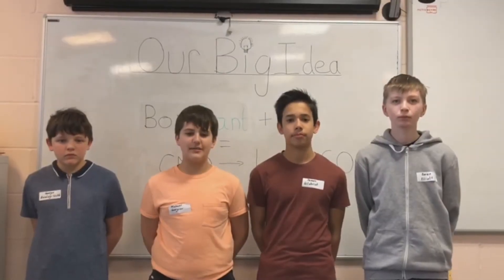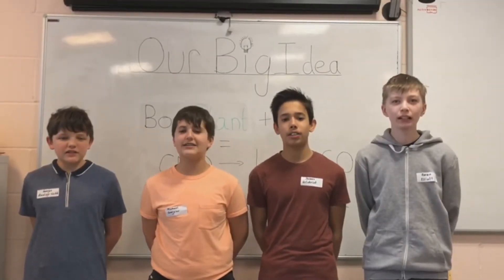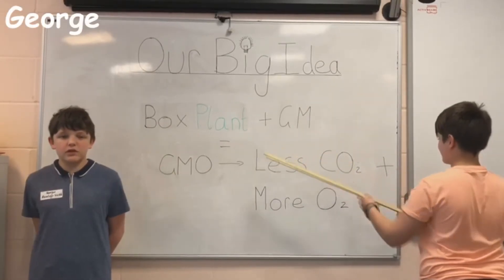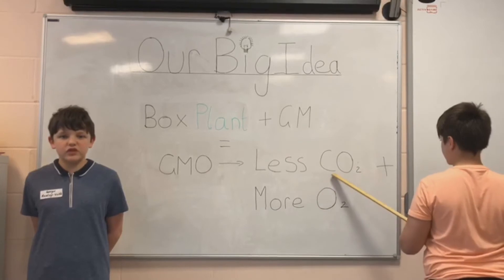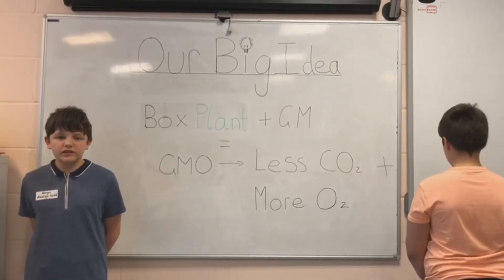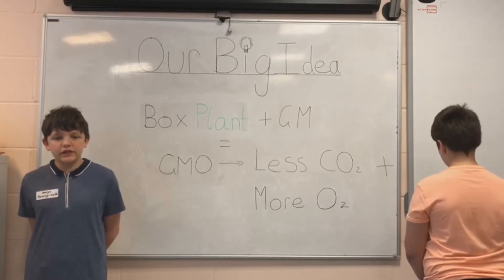Welcome to our video all about how we came up with our project, Our Big Idea. We came up with an idea to genetically modify box plants so they produce more oxygen and reduce carbon dioxide. In a science lesson we learnt about how carbon dioxide levels are rising. This was our inspiration.